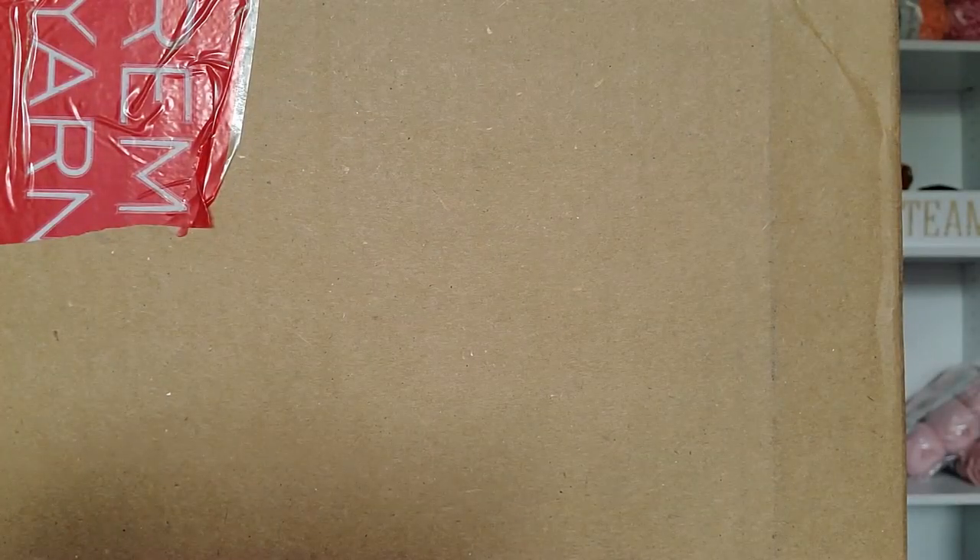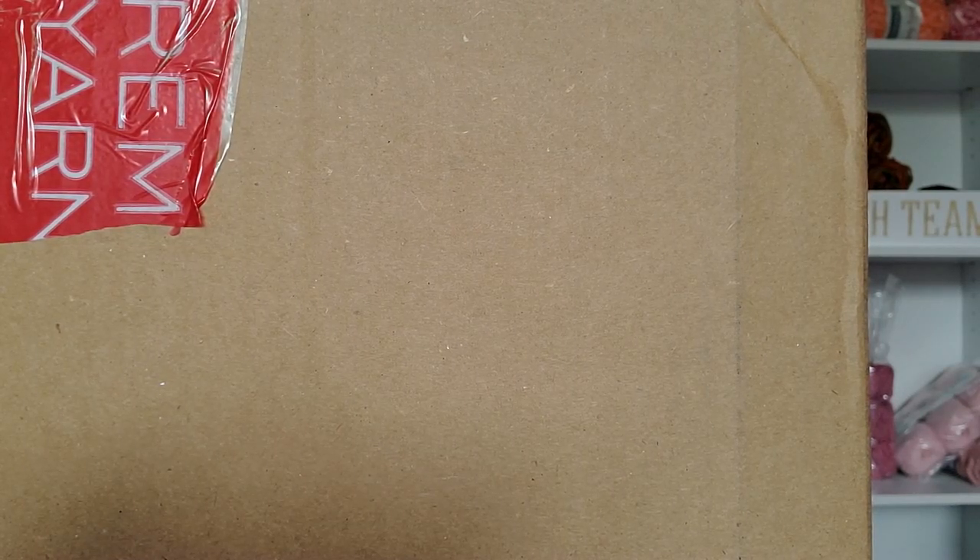Hi Yarnabees! It's Sandy. How are you today? You gotta love it when you come home and find two Premier Yarns boxes sitting at your door.